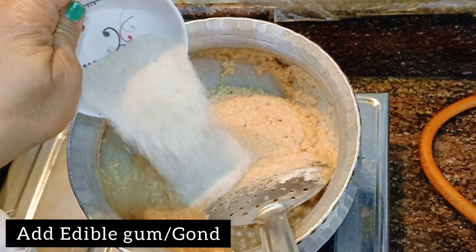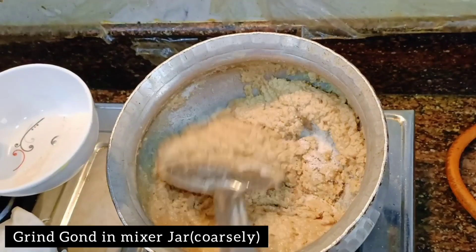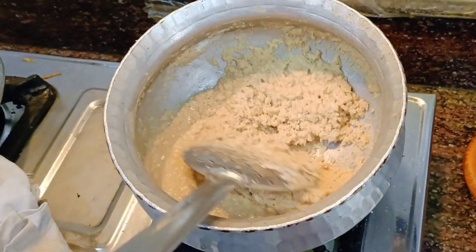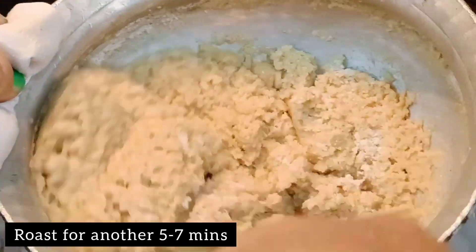Now you have to add edible gum, that is gond. What you have to do is grind the gond in a mixer jar coarsely, and then roast it for another 5 to 7 minutes.